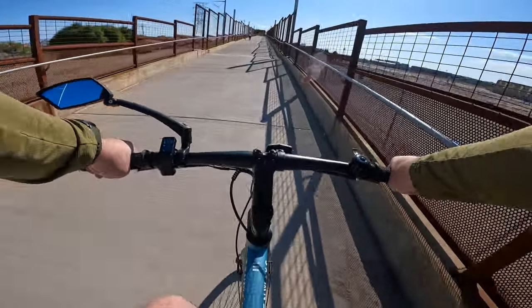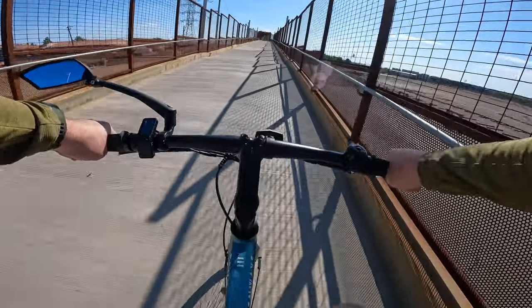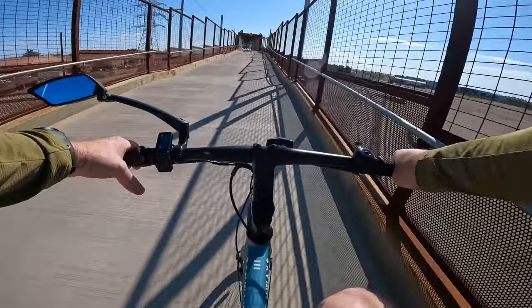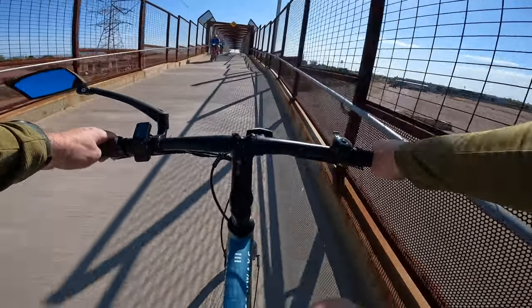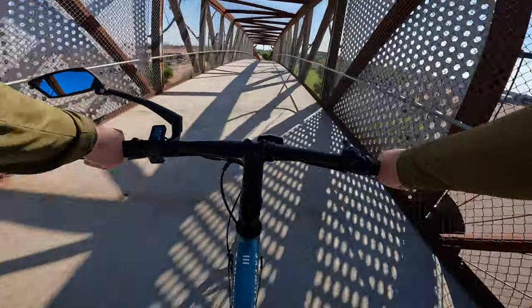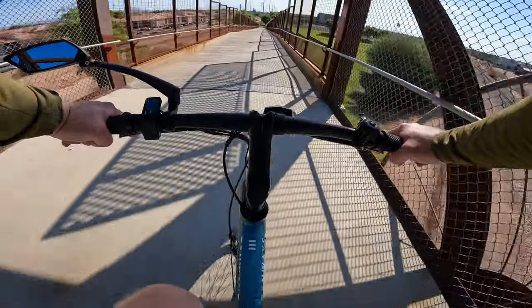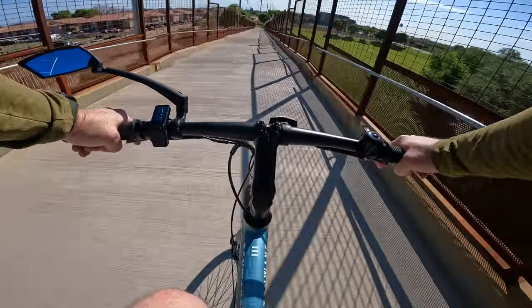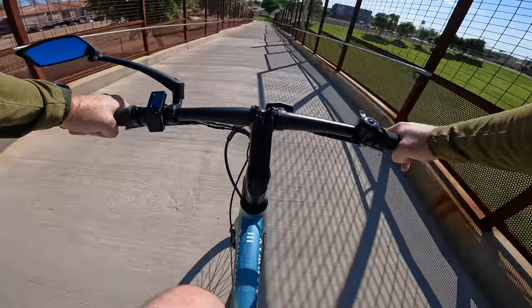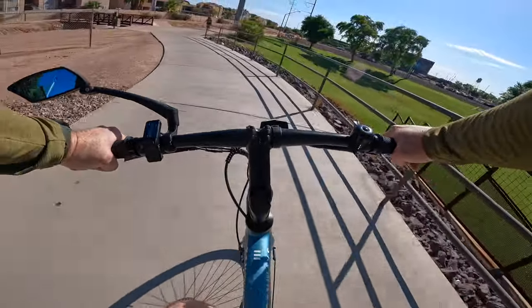Starting to pedal in pedal assist level two — still very easy. If I bump it up to level three we've got a lot more power, so there's definitely power in reserve if you need it. Dialing it back down to level two, and another opportunity to test out our Tektro hydraulic brakes — absolutely solid braking power.